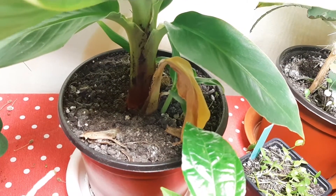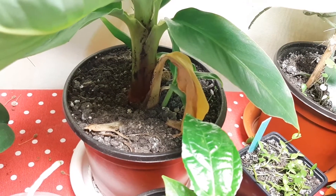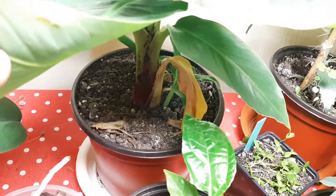The pseudostem is great and I will repot it soon, I think. I saw roots on the holes, that's it.